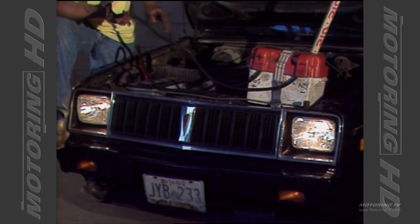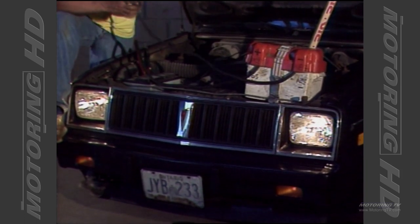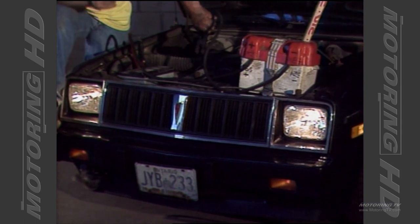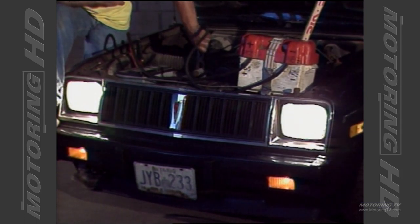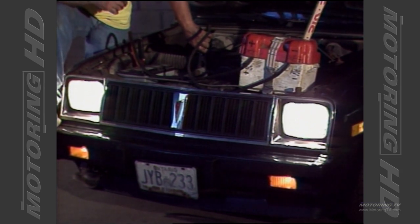When you make that connection, don't do it at the battery because you could explode the battery. There's going to be a large spark because there's a difference in voltage. So I'll put my safety glasses on. When I make that connection, you can actually hear that arc and see a spark — and the headlights perked up. I know that thing's going to start now just by looking at those headlights.